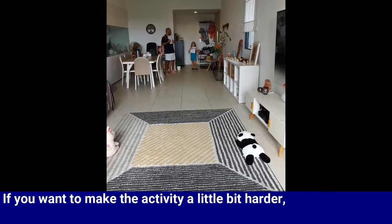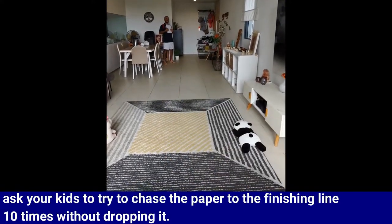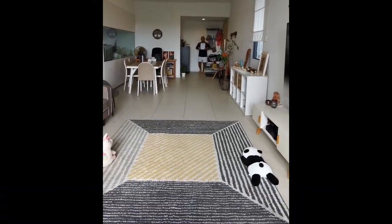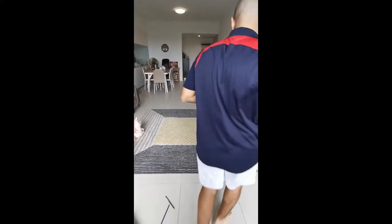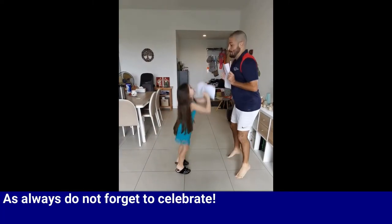If you want to make the activity a little bit harder, ask your kids to try to chase the paper to the finishing line 10 times without dropping it. And as always, don't forget to celebrate.